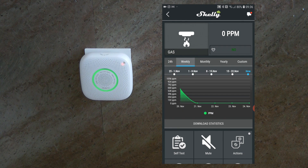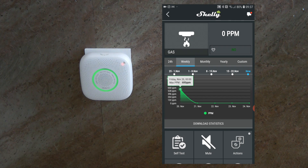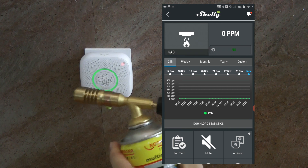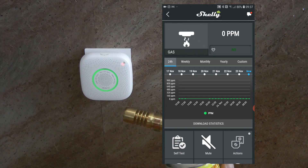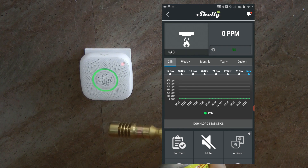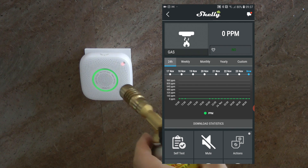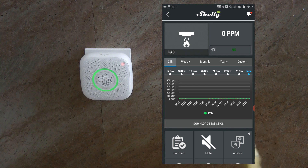Looking at the weekly graph, you can see that I already managed to trigger the gas sensor using a blowtorch. I'm going to do that again now — it takes a little bit of time for the reading to come through. I'm going to open the torch up a little bit without a flame, with the windows open for cross ventilation so gas doesn't build up in the room, and just give it a brief burst of gas.